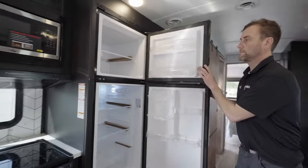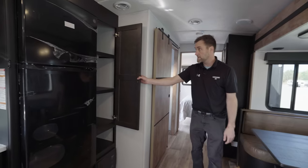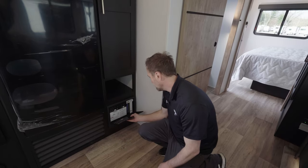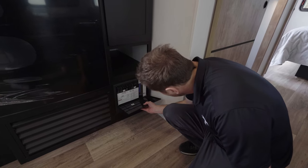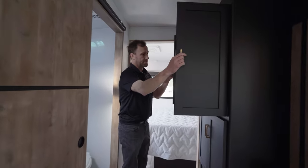Fridge and freezer. Pantry storage next to it. Below that is your fuse box — you will need fuses, 15s, a lot of 15s. Always double-check that. More storage here, pantry storage.